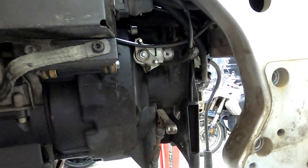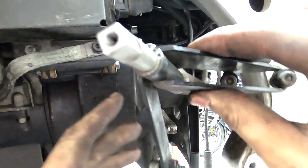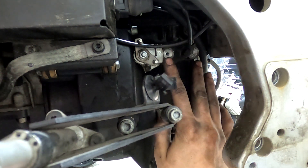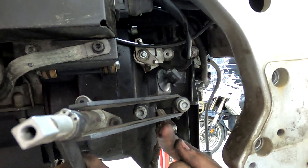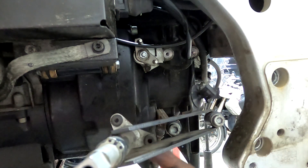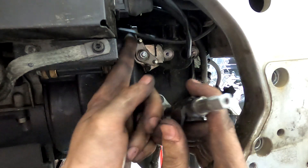Now put in the transmission reverse linkage. Two bolts go in these holes, the wire gets routed underneath and around and through this clip, and these two little rubber pieces get engaged into the pins up here.